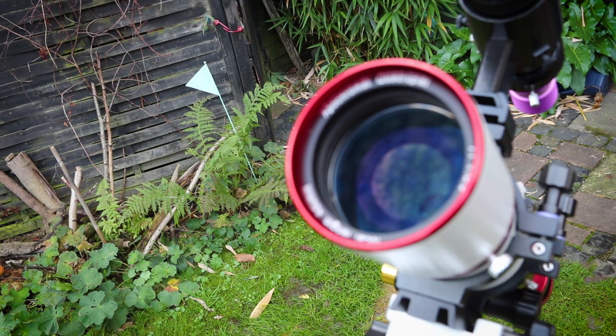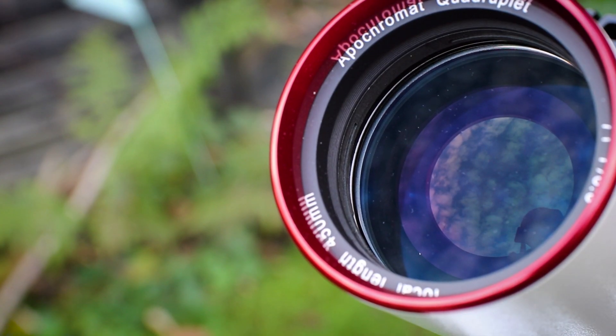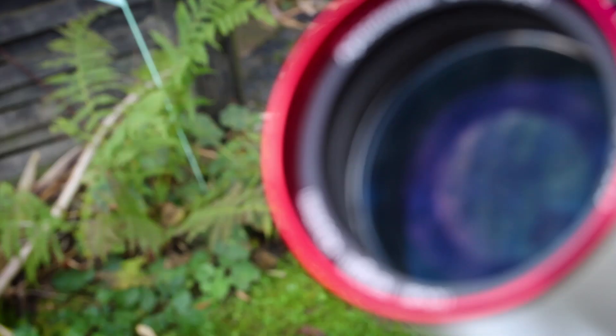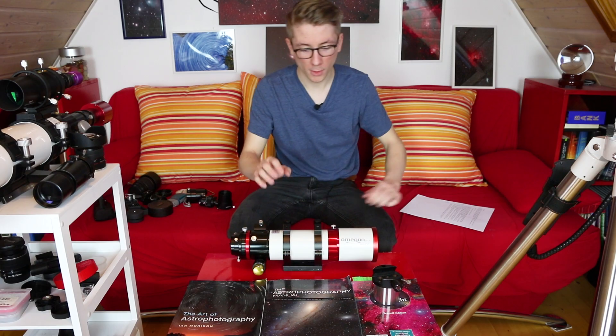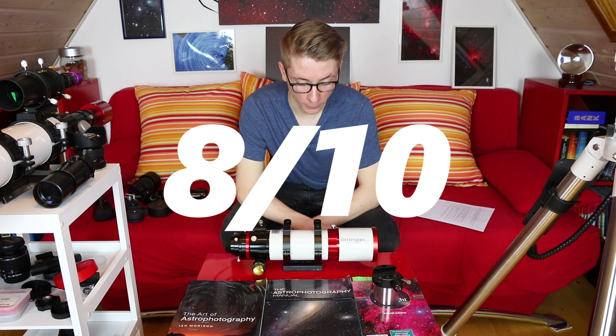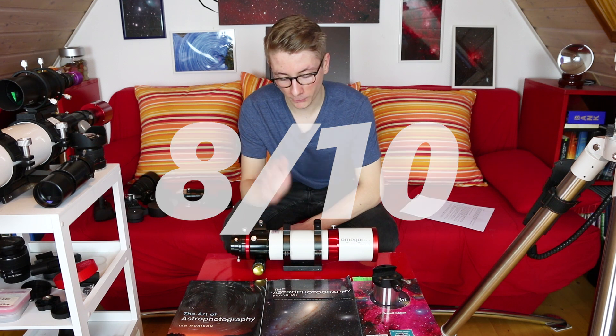No carrying case is definitely a letdown — a delicate scope like this wants to be handled with care. I have never seen chromatic aberration in any of my images, thanks to the low dispersion glass. I can ignore the slight curvature at the edges, but if you are using a full-frame camera, this effect will definitely be worse — the corners are not perfect and stars will be elongated. My final rating is a solid 8 out of 10. A great telescope for a price that no one can be mad about.